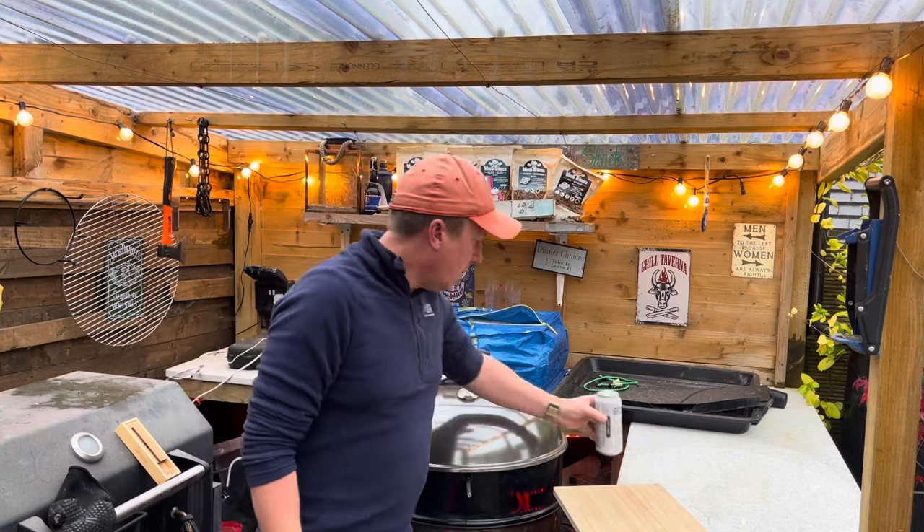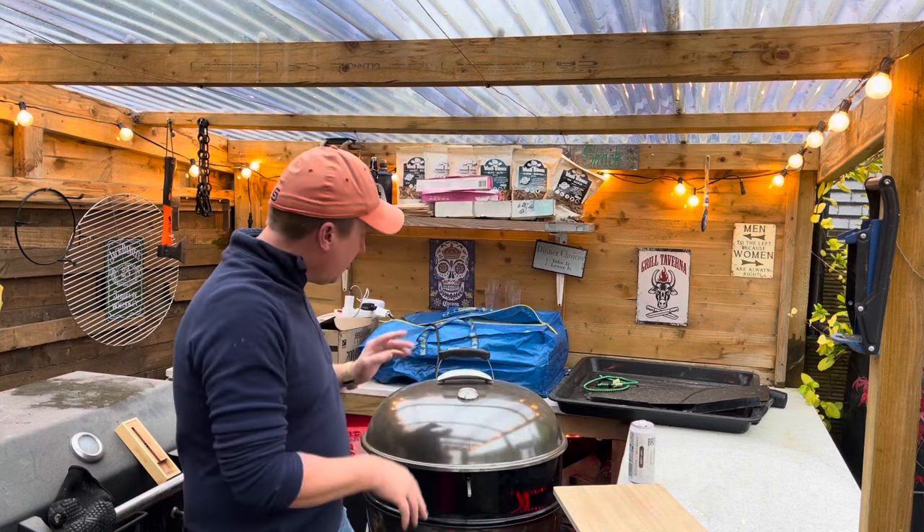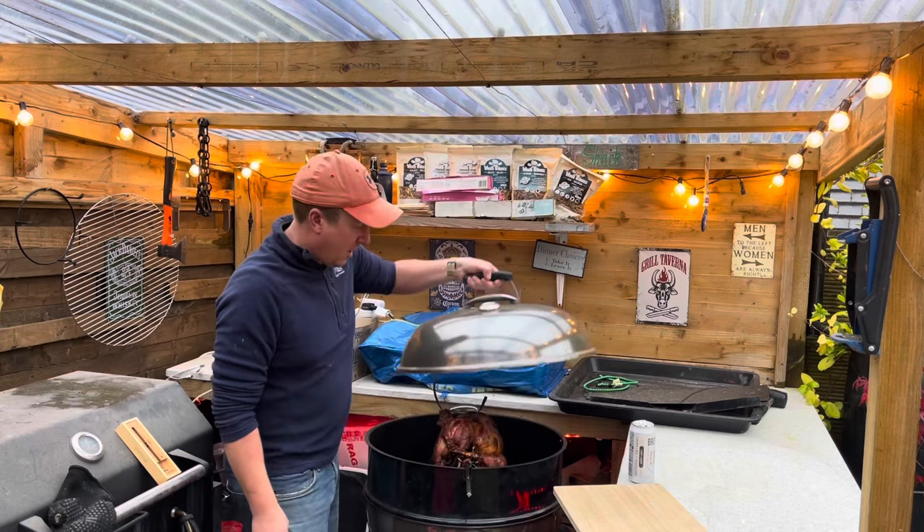The alarm on the Meater app has gone off now, which tells me this turkey should be about done. So let's have a look and see how we're going.